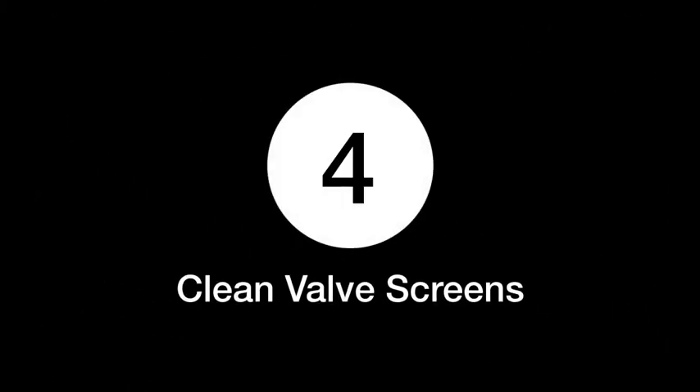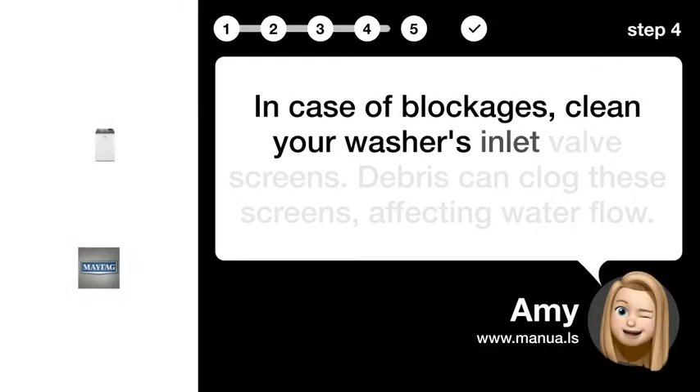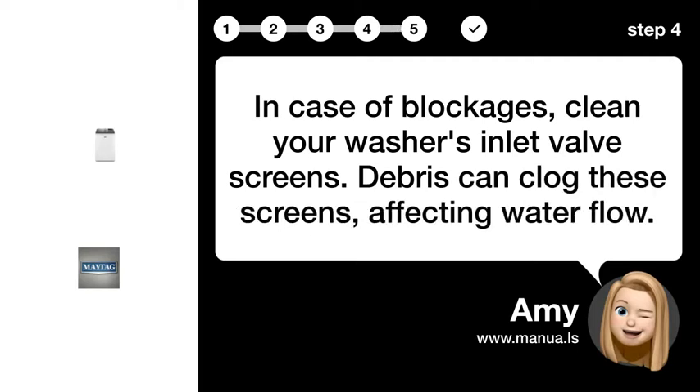Step 4: Clean valve screens. In case of blockages, clean your washer's inlet valve screens. Debris can clog these screens, affecting water flow.